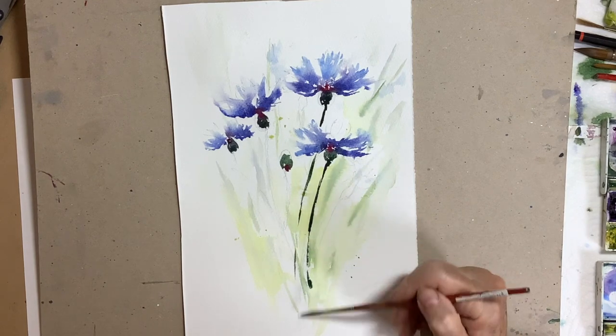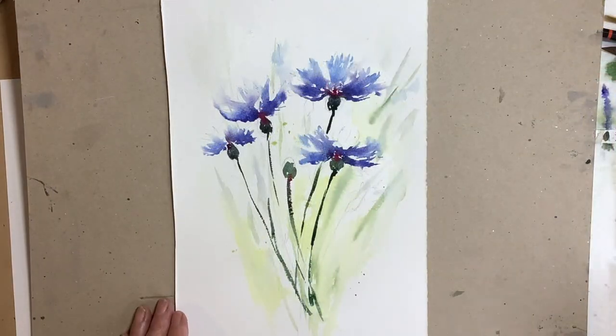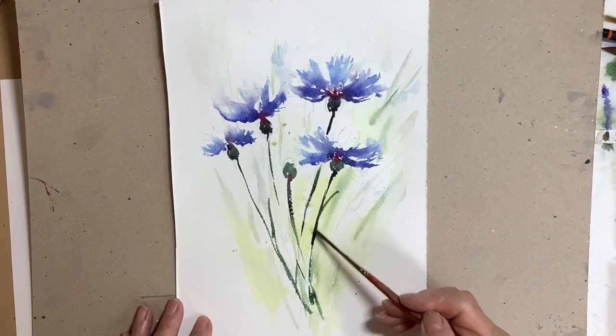Mostly the painting is done wet into wet, but in certain places it's going on wet onto dry, particularly where I wanted the darks.